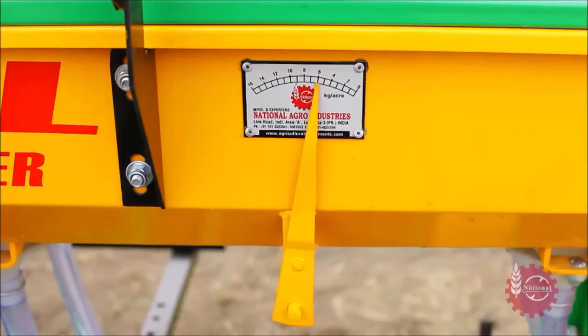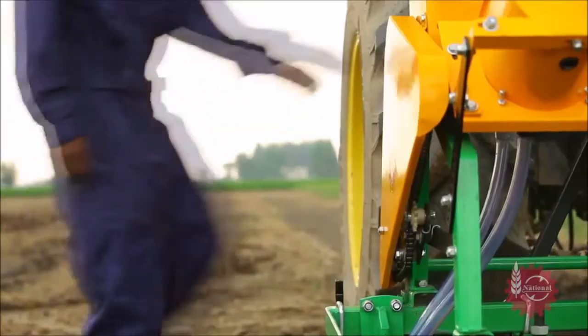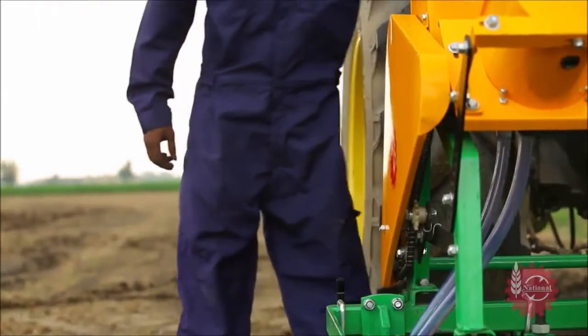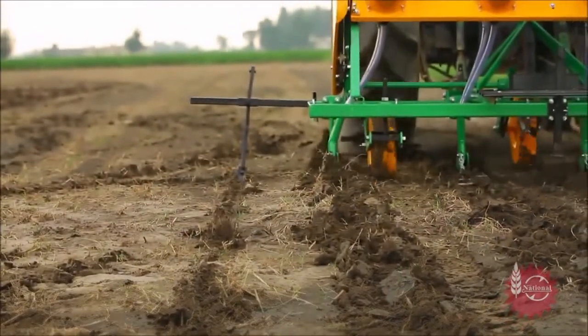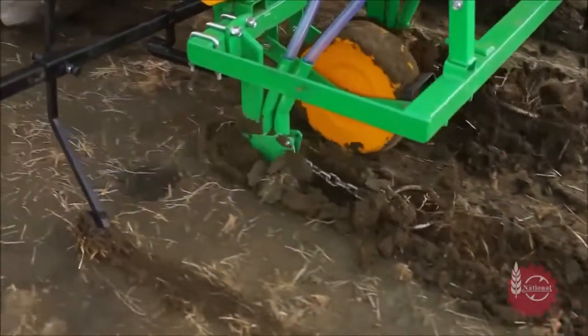After making all the desired adjustments, sowing can be started with National Maize Planter after putting down the marker on one side. For adjusting the marker according to different crops, please refer to the instructional manual of National Maize Planter.